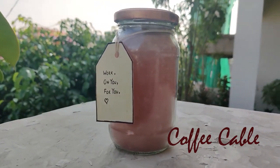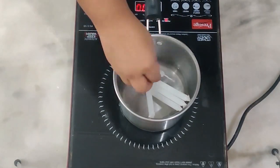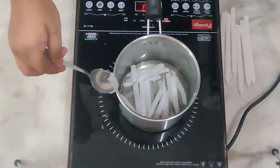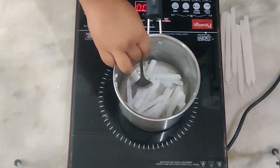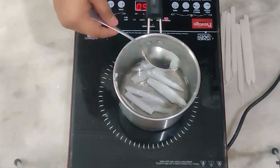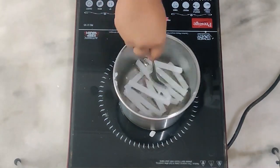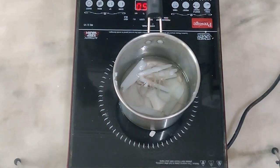The first candle we'll be making is Coffee Cable. All we need is plain wax and coffee. For wax I'll be using the plain Diwali candles, but it's up to you — you can use soy wax, beeswax, whatever you want. Chuck the candles in the pot and melt them on a low flame. I want to give my candle a slight brown color.